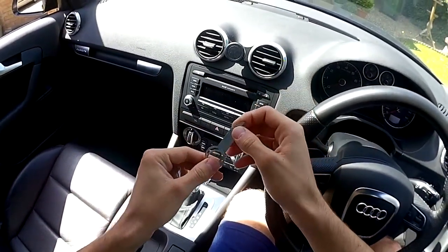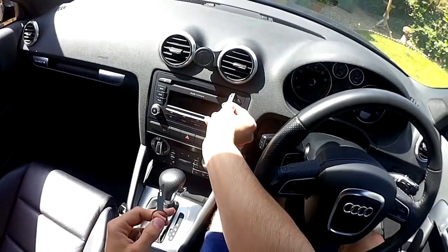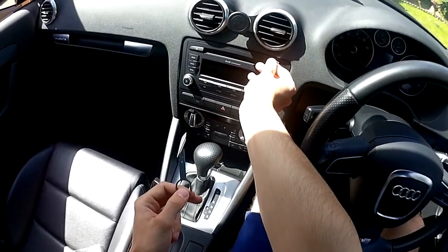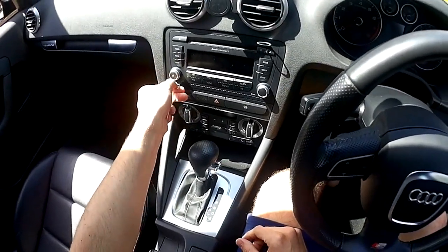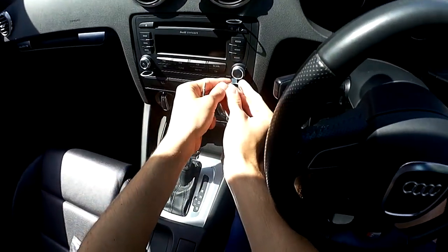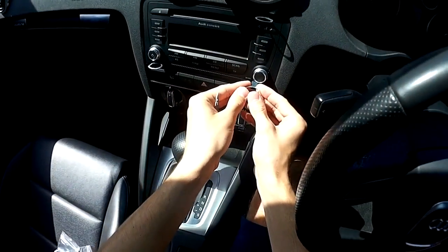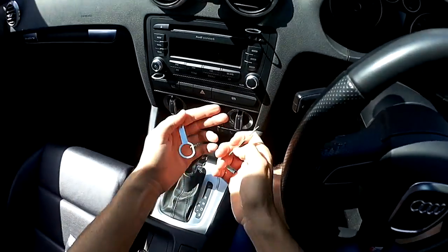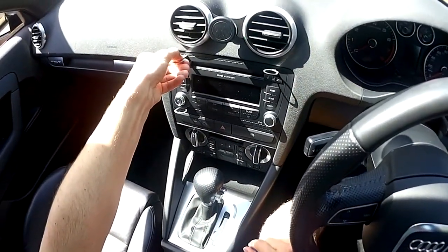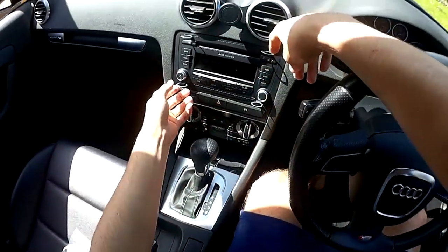I've got these removal keys here. What you want to do is have the slant towards the middle of the head unit, and when you put them in you should hear a positive click. There we go — just had to give it a bit of a wiggle.